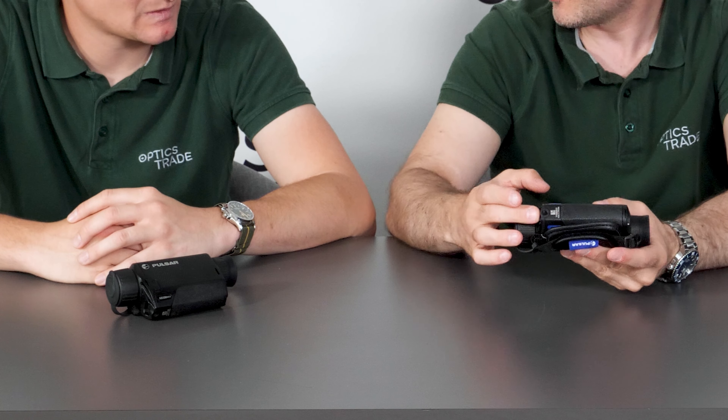Hello and welcome to a new series of Optics Trade Debates. Andraš and myself Theodor are going to talk about some differences between Pulsar devices today. Here we have a completely new Axion XM30F, a new entry-level model, the most affordable Pulsar, and the previous model XM30 Key, also Axion. So Andraš, what are the main differences? What has changed since the release of the new device?